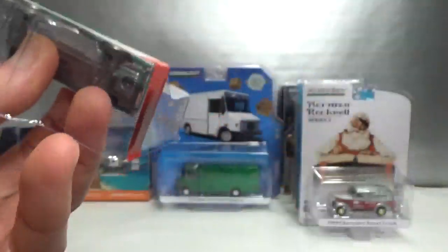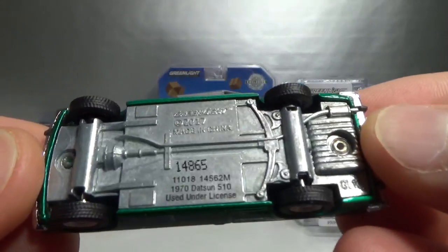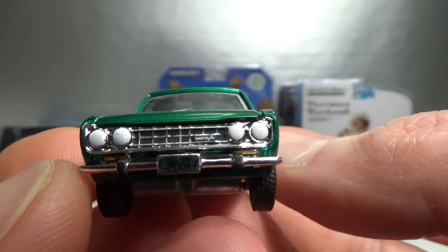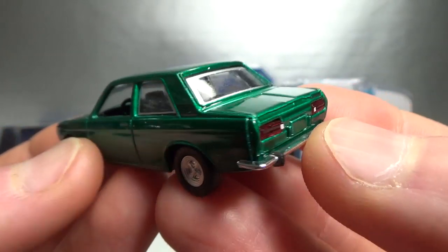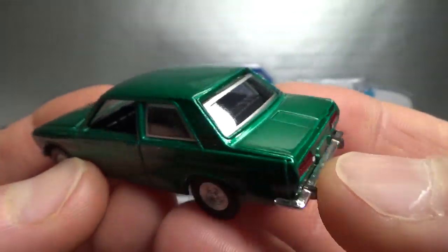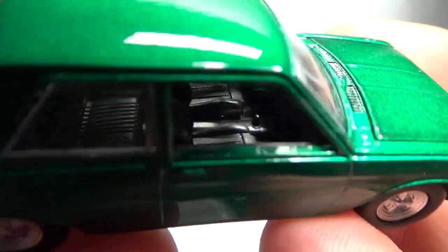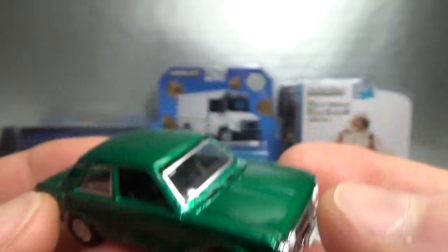This is a green body Green Machine, number 14,865 — that's a lot of them. I don't have a lot of Datsun 510s; I only have one other one. Actually I have a racing version and two police versions from Indonesia. I prefer the station wagon, but Greenlight does not have the station wagon — they should make that. I would definitely like to have that as a Greenlight, that would be cool.